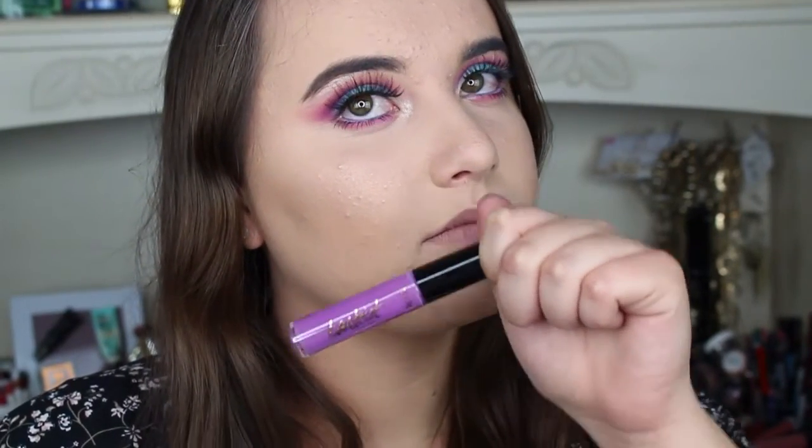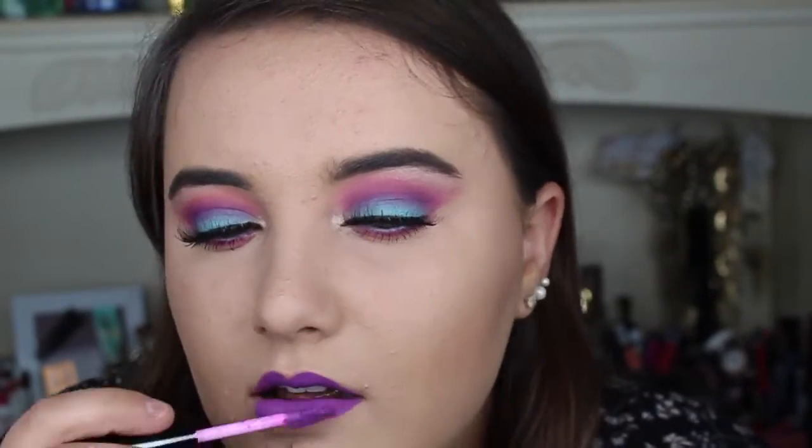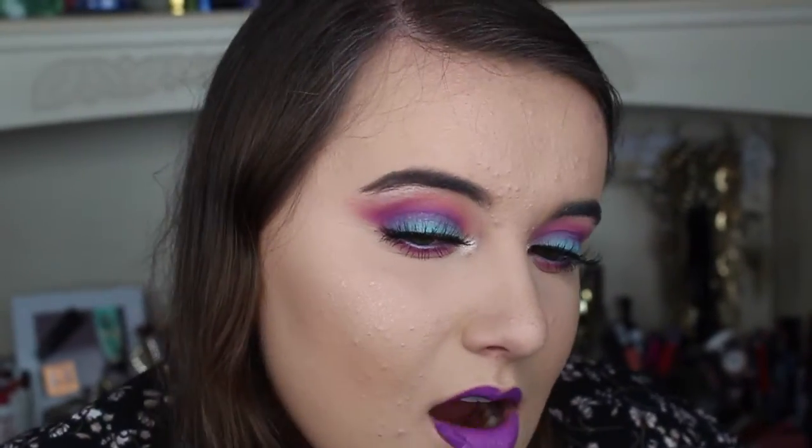For my second lip option I'm using my Tarte Tardis lip paint in the color YAS. This is my first time trying the Tarte Tardis lip paint and I surprisingly really like it. It stays on nice and when you eat it doesn't really come off, so I'm happy I tried this.